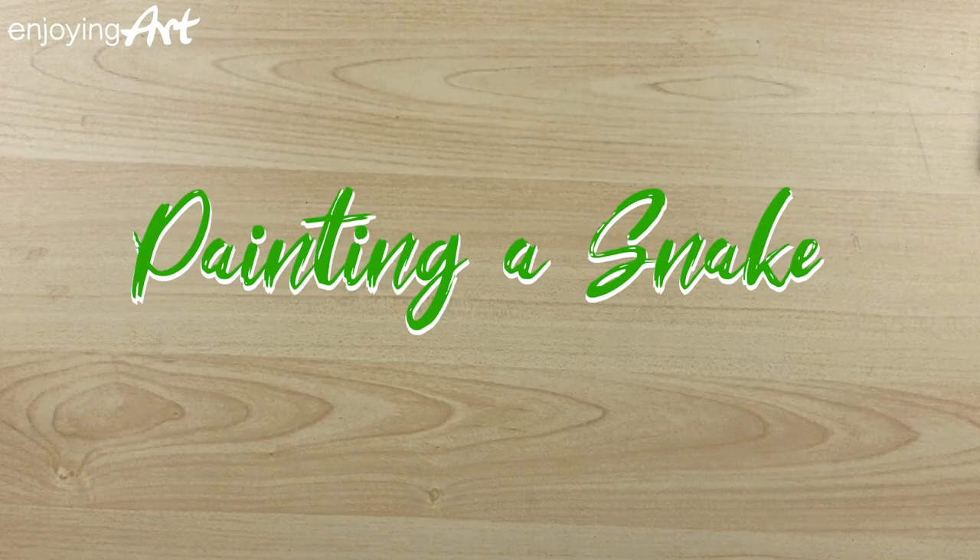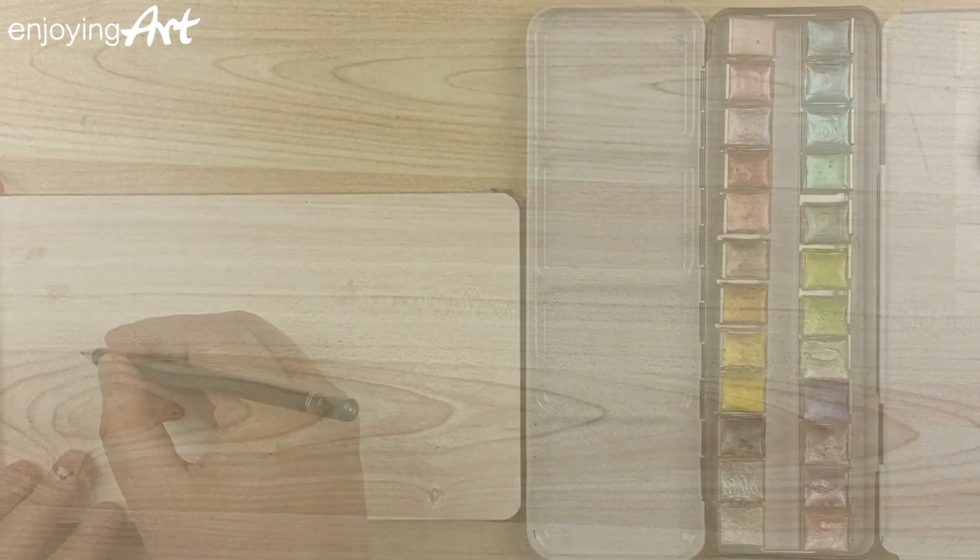I have to tell you a secret. I'm always afraid of snakes. But today I'm going to draw my first snake for you.